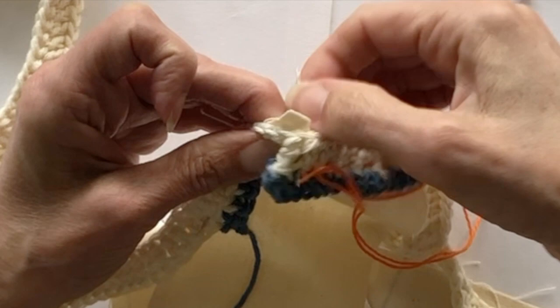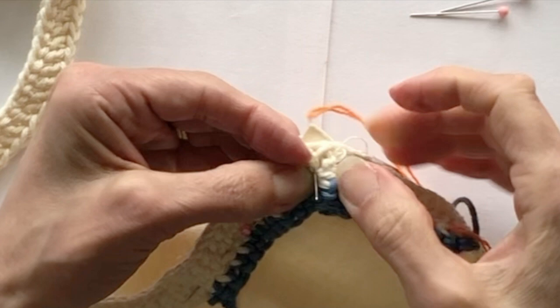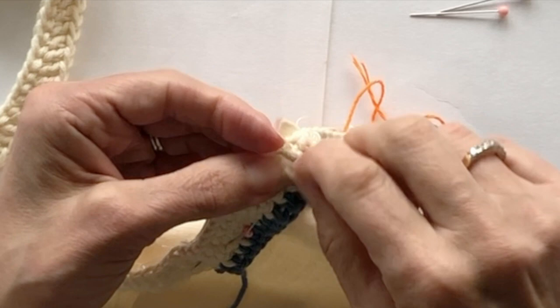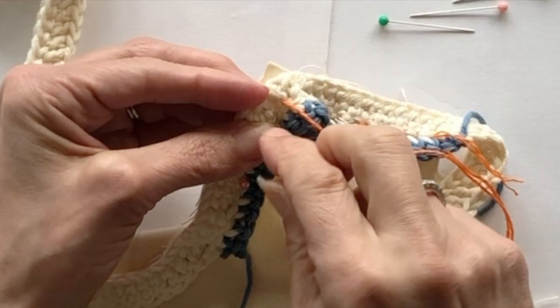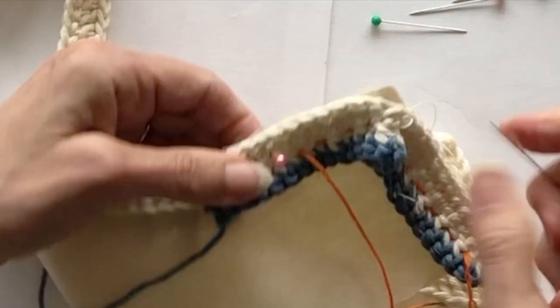When you reach the corner, go in at one side and come out at the other side — more or less the same position at the back but coming out at the other side. Then carry on on that side going in and out again until you get to the end.